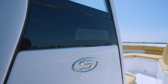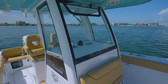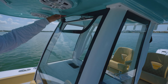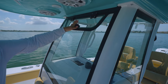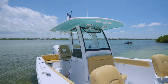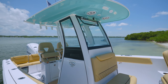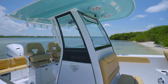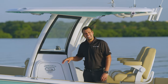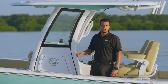The starboard side of the console features the iconic Sportsman side window glass, which floods the interior space with light. The console is wrapped with a tempered glass enclosure that includes a manually actuated vent. Moving aft, you'll find the entry to the console, purposely built on the side of the console to give you access even when the boat is underway. Inside you'll find plenty of room to change after a long day at the sandbar, storage, as well as access to the boat's electrical components.